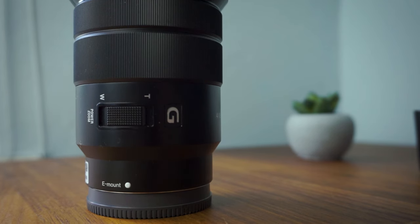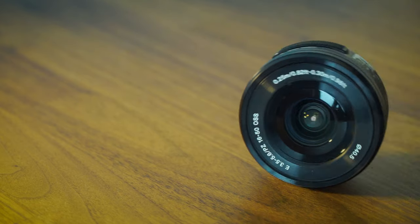Of course, upgrading lenses is going to get expensive very quickly — the Sony 18-105mm that I've been talking about costs around £400/$400, which is a lot of money if you're brand new to photography. I'd definitely use the kit lens to the absolute maximum of its capacity before looking to upgrade.